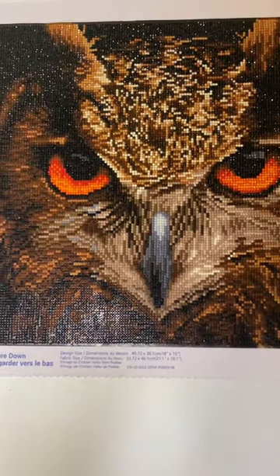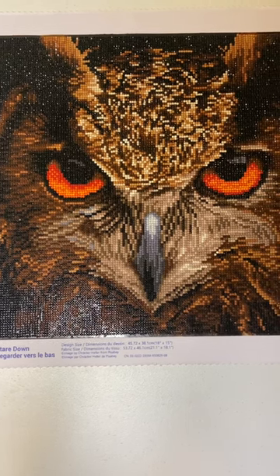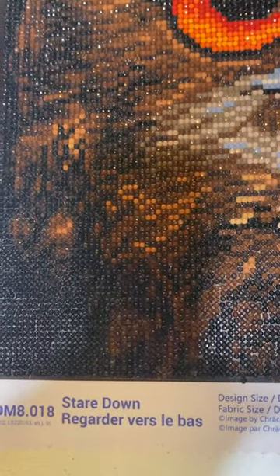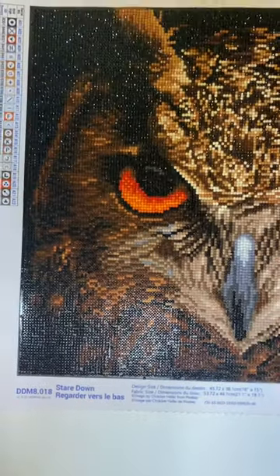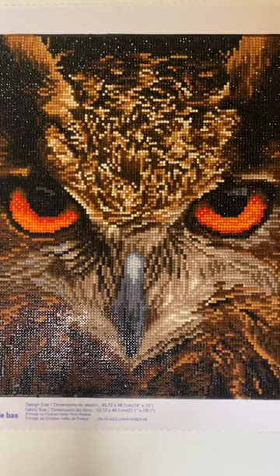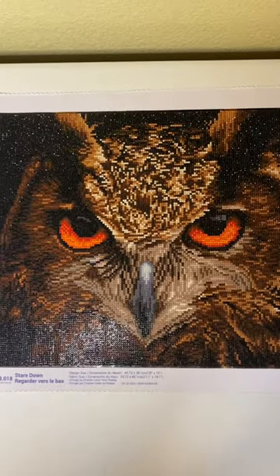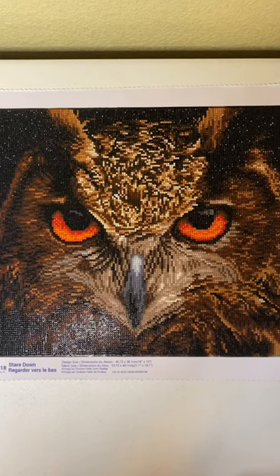Hi, welcome to Colleen's Diamond Painting. This is going to be a completion review and an unboxing. This is a Diamond Dots — the name of the painting is Staredown. And this is how it came out. I had absolutely no problems with the canvas, and as you can see, it came out beautiful. Here's the full image, if I can get it in the camera. And that's about as good as I'm going to get it.